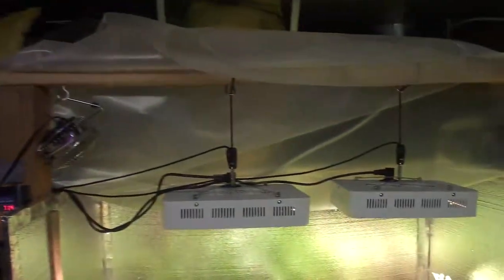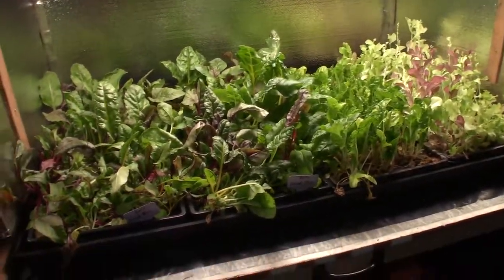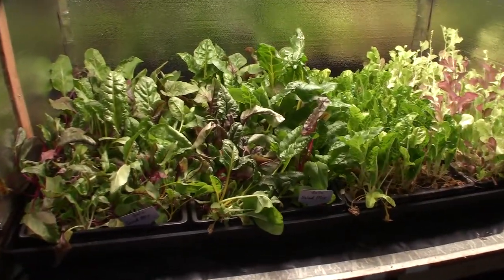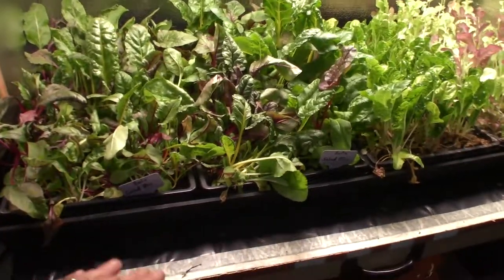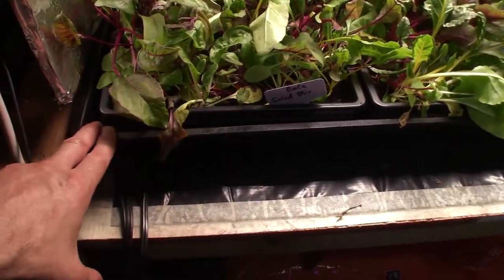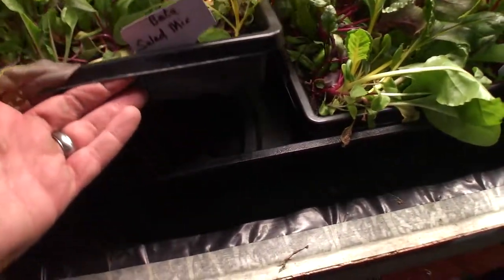Hey everybody, this is Brian from P&B Homesteading. Time for the update for the salad bar LED area, and I can show you guys the new drip tray that I put underneath here. As you'll see in this week's videos for the midsize bro tent, I actually put in drip trays underneath all of the different levels, but this one here I got a special tray and it holds all these 1020 draining trays.